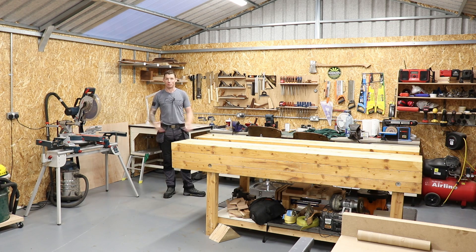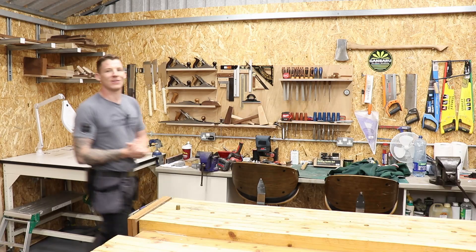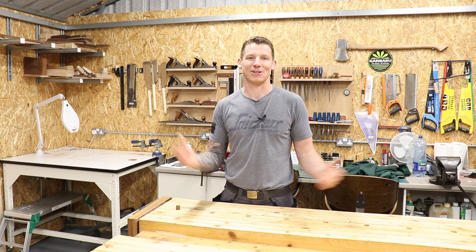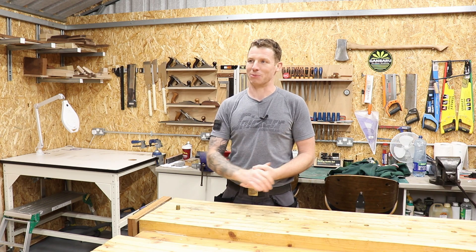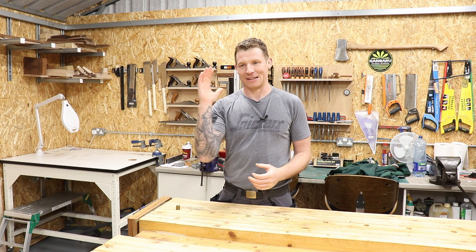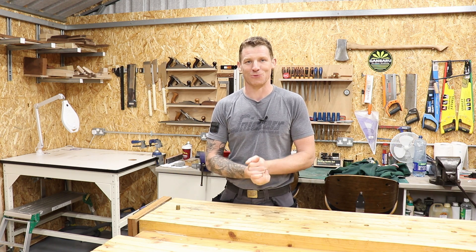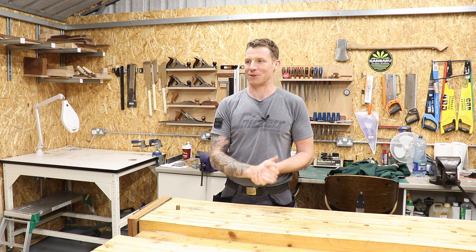That was just a little shop update video to share what's going on in the shop at the minute. I've added a new motorbike and a mechanics section — that's another one of my passions in life. I've been riding motorcycles for about 20 years now and I love them as much as I love woodworking, so I thought I'd share that with you.